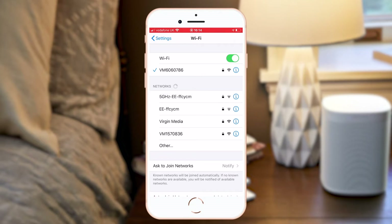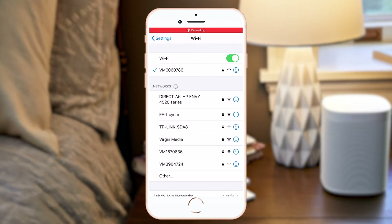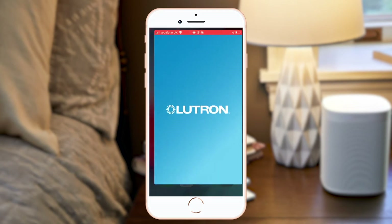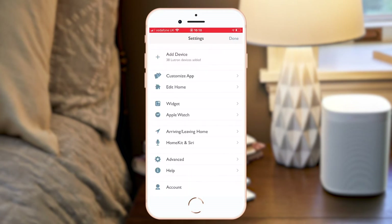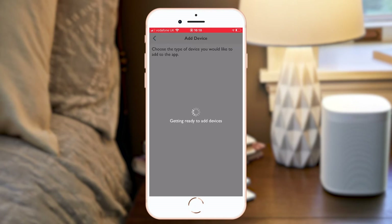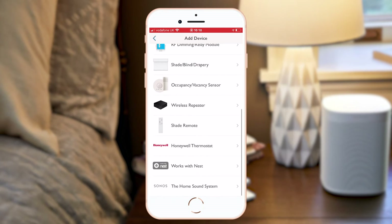In my case, both systems are connected to my home router and I can see here on my phone settings that the correct network is selected. When I go into my Lutron app and select Settings and Add Device, I can scroll down to and select Sonos, the home sound system.